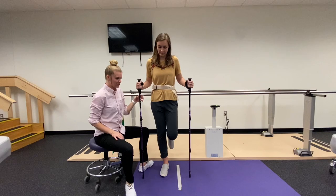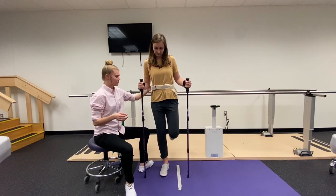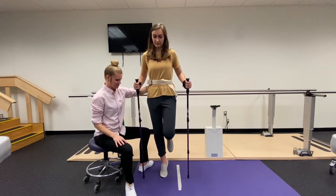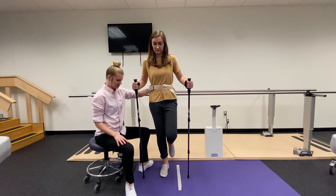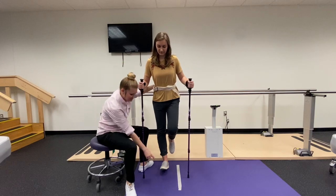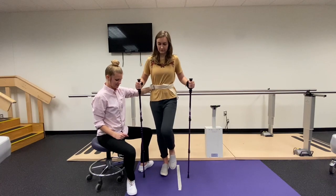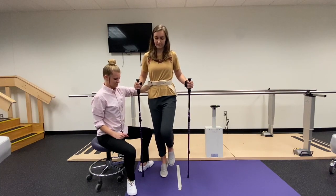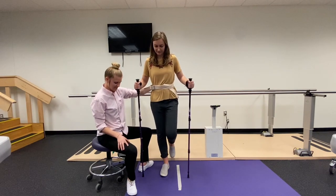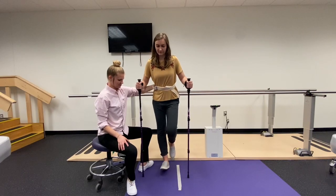We can use the poles for stability right now and then we're going to work into doing it without the poles. We're going to go up onto our toe and hold it for three seconds — one, two, three — and then go back onto our heel and hold it for three seconds. We want to make sure this toe is up really high and we're just going to rock back and forth about 10 times.